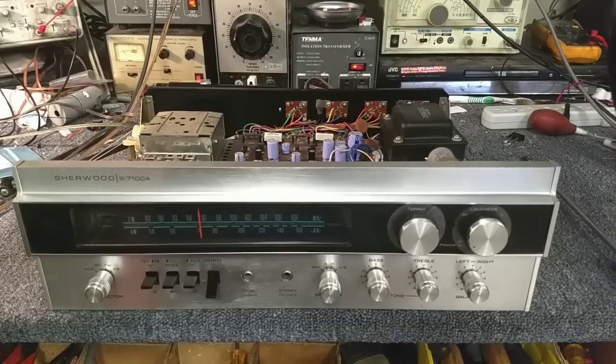Hey YouTube, JP Dillon. Today we're looking at a Sherwood S7100. The complaint is it's got a weak channel.